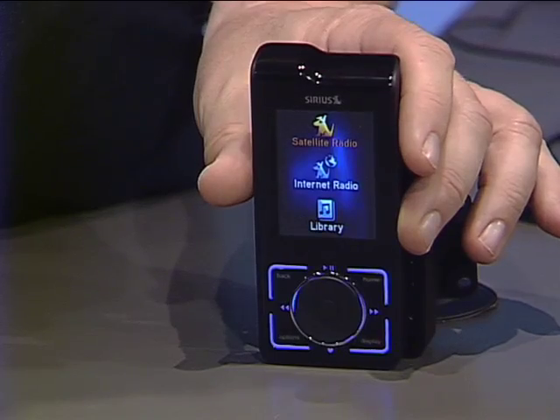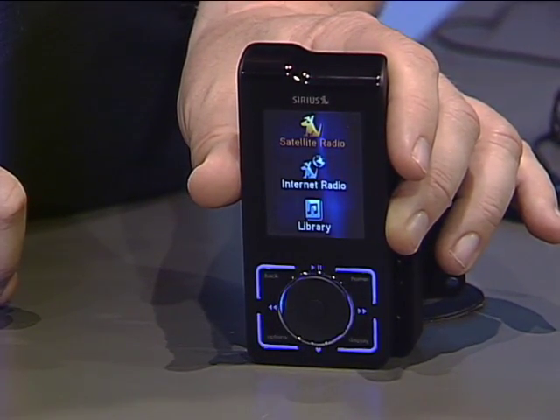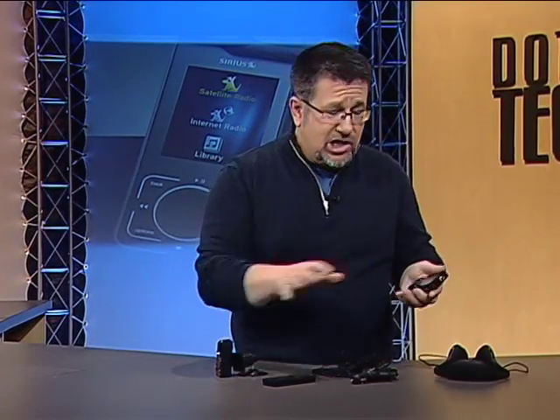It's time we had a look at satellite radio. This is the Sirius Stiletto 2 satellite system. This technology has come a long way since we looked at it a few years back. The Stiletto is one of the flagship products at Sirius, and this kit that I have here is designed for car use.